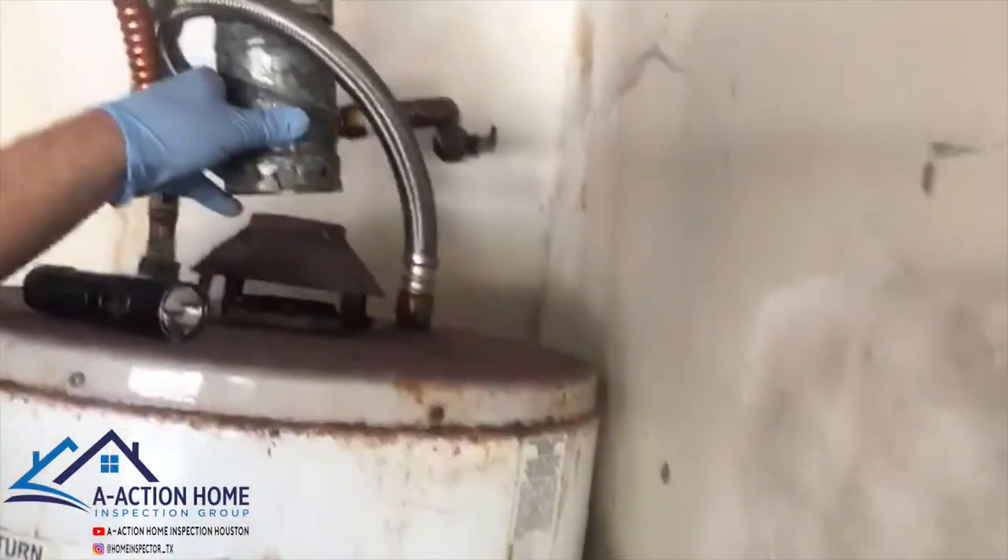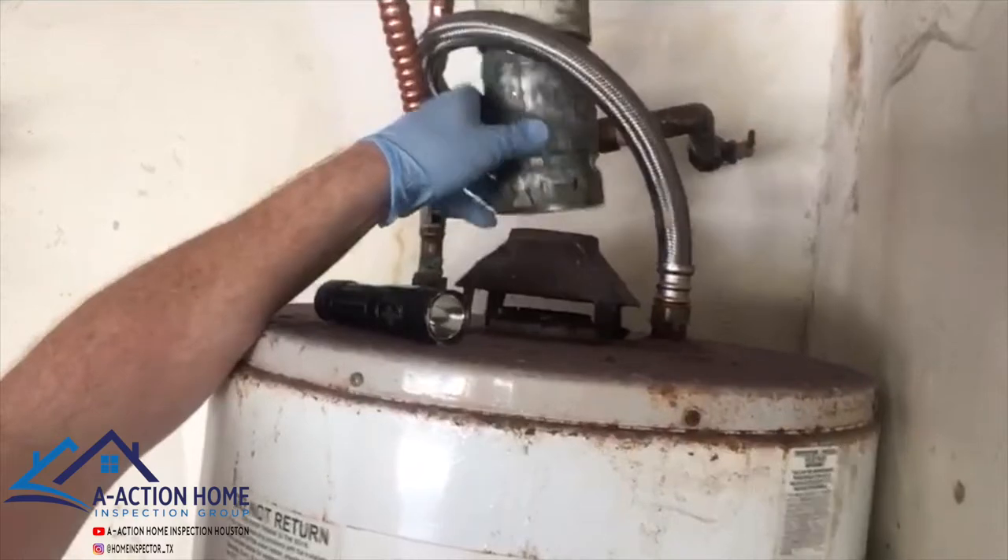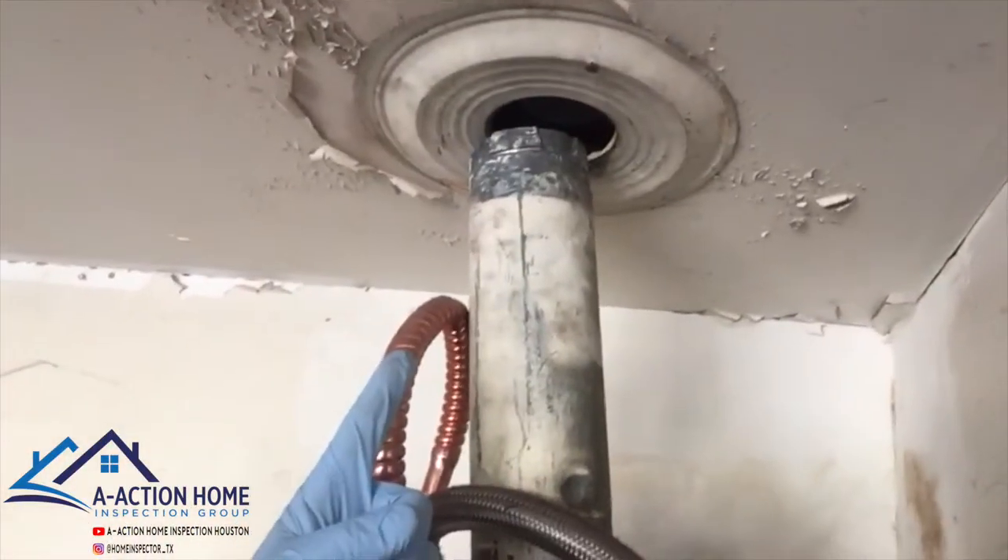This flue is not attached. That's dangerous because carbon monoxide can come out. It terminates into the attic space there.